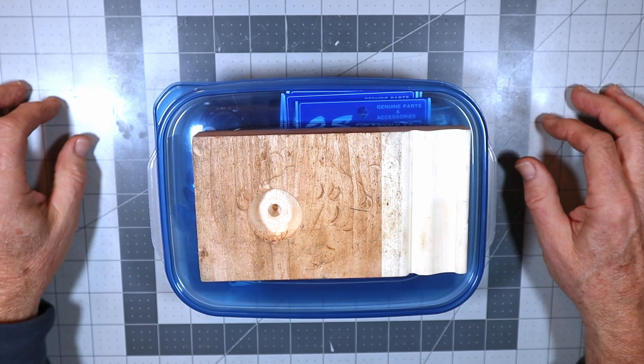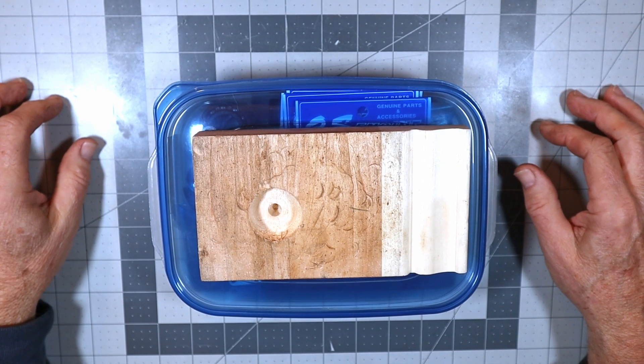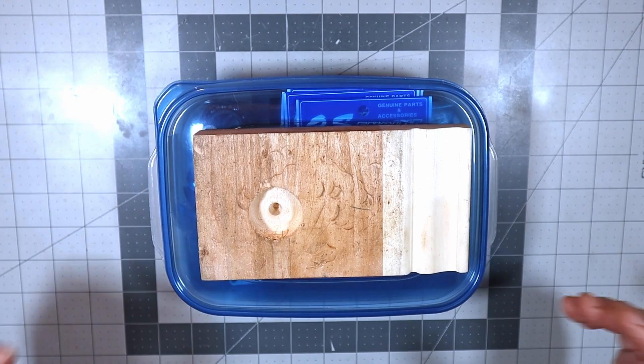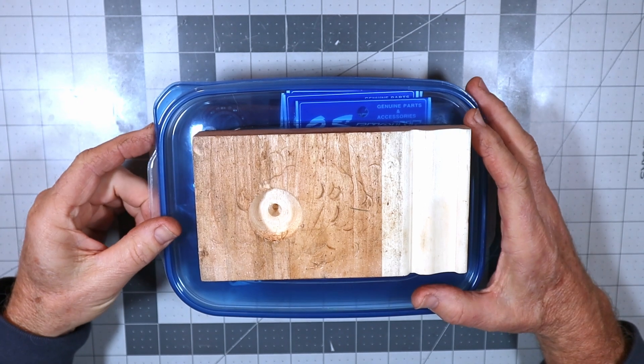Good afternoon and welcome to the 10th video in this OS FF240 Pegasus engine servicing series. This is JP's engine and this video is primarily for JP — hopefully I'm going to keep it fairly short.